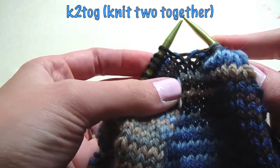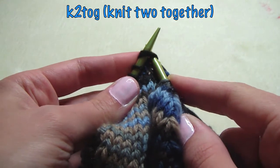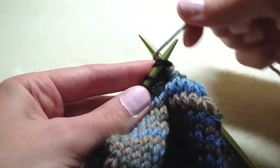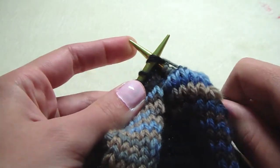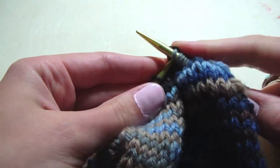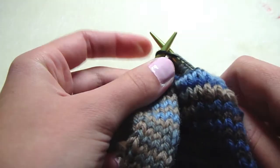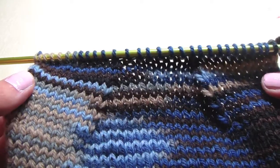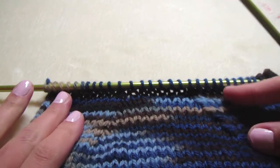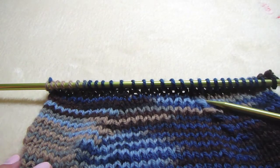And then you need to know how to knit two together. It's the same thing as knitting one, just with two. And this is what it looks like.